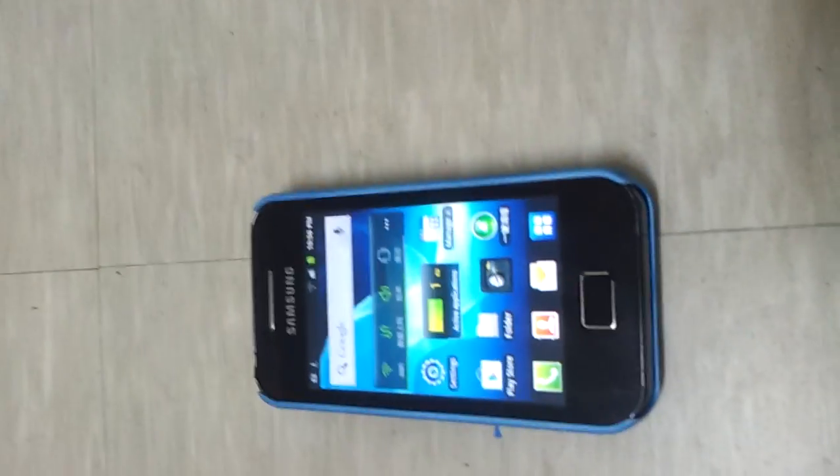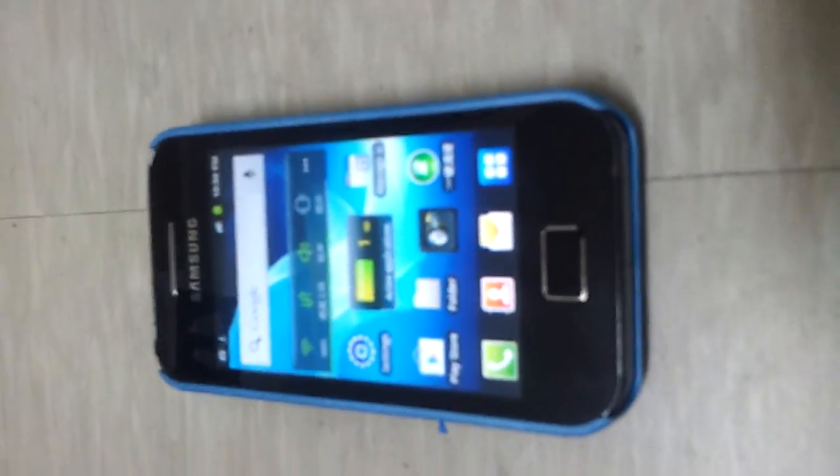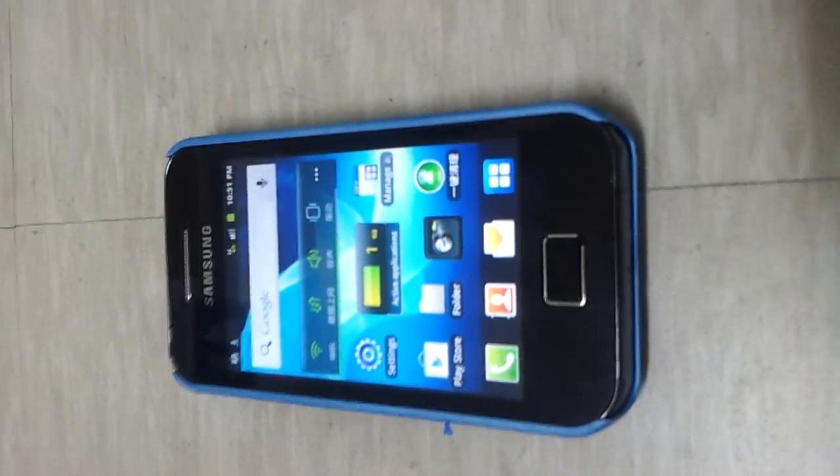Hey guys, I'm going to show you how to screen capture on the Galaxy A series. I've previously uploaded a video about how to screen capture on the Galaxy A series, and now this is the detailed version.